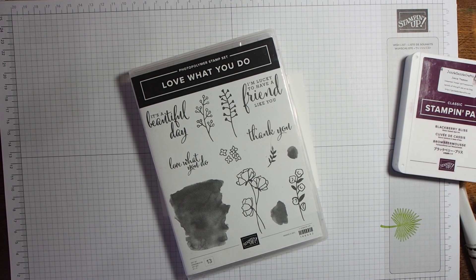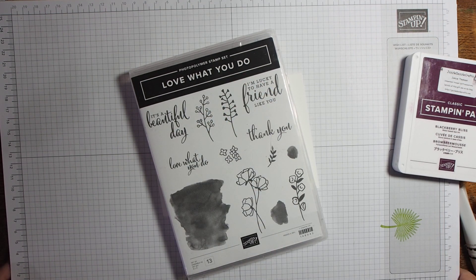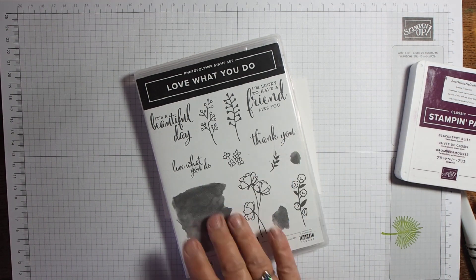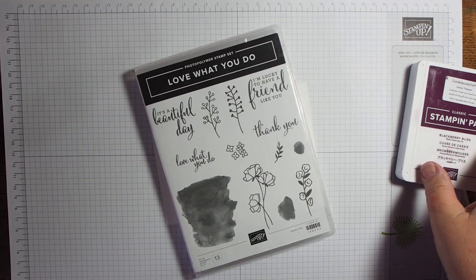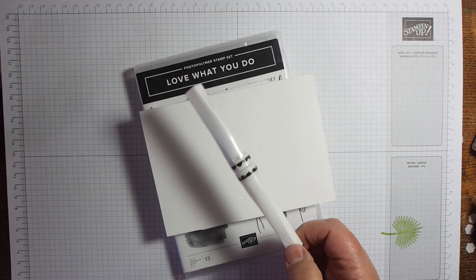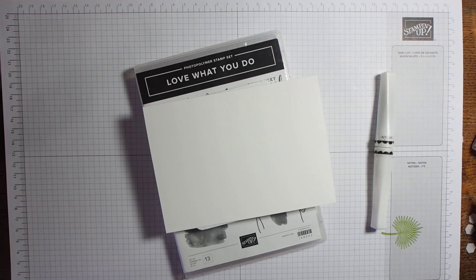Hi there, it's Janice Thompson from jazzledazzlecrafts.com. I'm here today to share a very simple card idea using the Love What You Do set. I really like this set because it's got nice thick lines and some arty bits. Today I'm just going to keep this very simple — you need one stamp set, one ink pad, one plain white card, and one Wink of Stella. That's all you need to make this card.